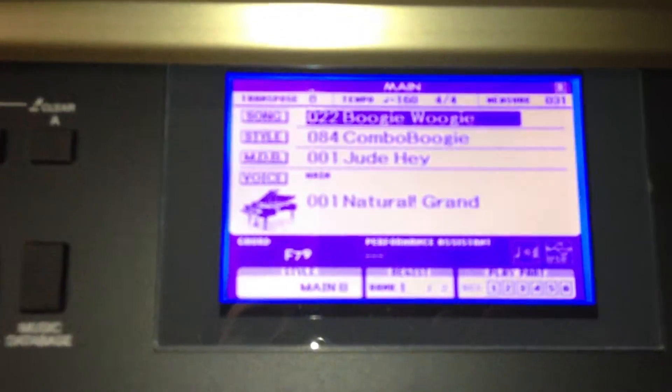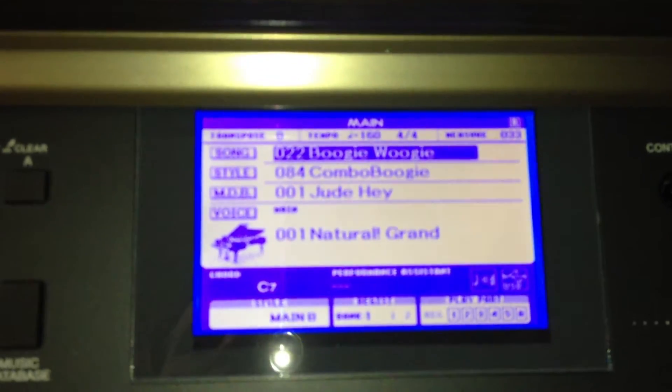Only $2,000, folks. Very large screen here so you can see what you're doing.